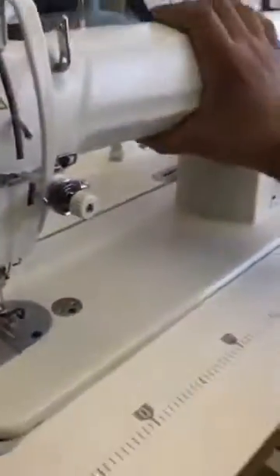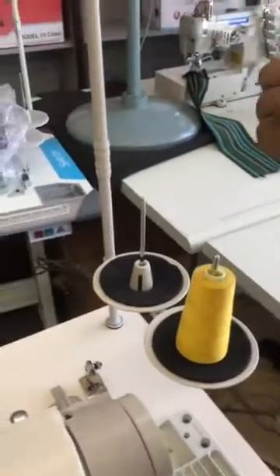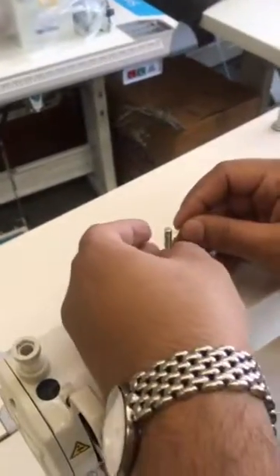Put your machine down. Now we thread the machine. Here is your cotton — put your cotton here. Your thread will go into the cotton stand. Then you have a guide here; take your thread and put it in the guide.